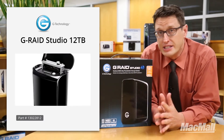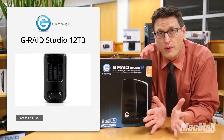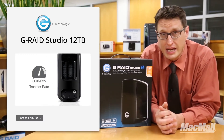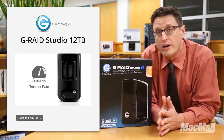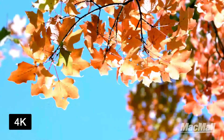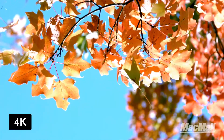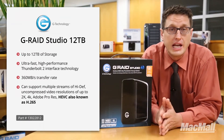It's the ideal storage solution for many creative pros because it's designed to save you time with demanding video and photo editing, with a transfer rate of up to 360 megabytes per second. That's pretty fast. A transfer rate that high can easily support multiple streams of high definition video, or even uncompressed video resolutions of up to 2K. Even the gold standard 4K video flows smoothly, provided it's compressed in a standard like Adobe ProRes or the processor-intensive HEVC, also known as H.265.